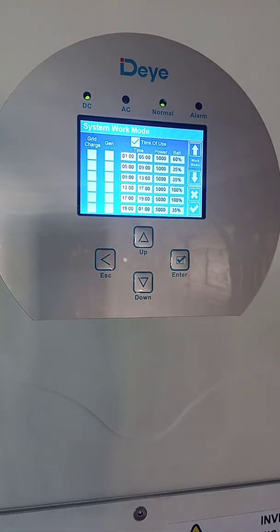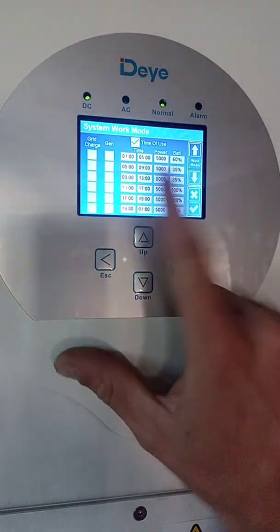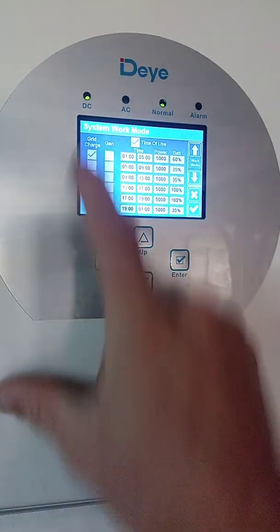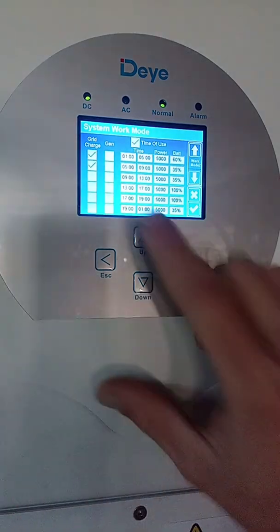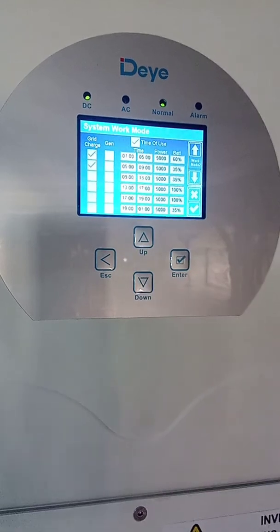The next step is to tell your inverter from what time to what time it must charge your batteries. The easiest solution is to make sure your battery column is set correctly. Let's say you have load shedding from six to eight — you want to enable grid charge at least two or three hours before that. Here I'm selecting two rows and I will use grid charge from one o'clock to five o'clock and from five to nine.